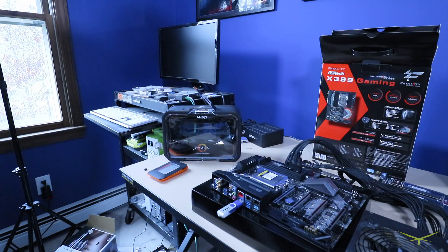What we are doing here is we are updating the BIOS on the ASRock X399 Gaming Fatality motherboard. I'm doing this because I read quite a few people online that had struggled even getting this thing to power up with the AMD Threadripper in it because it needed the BIOS update.